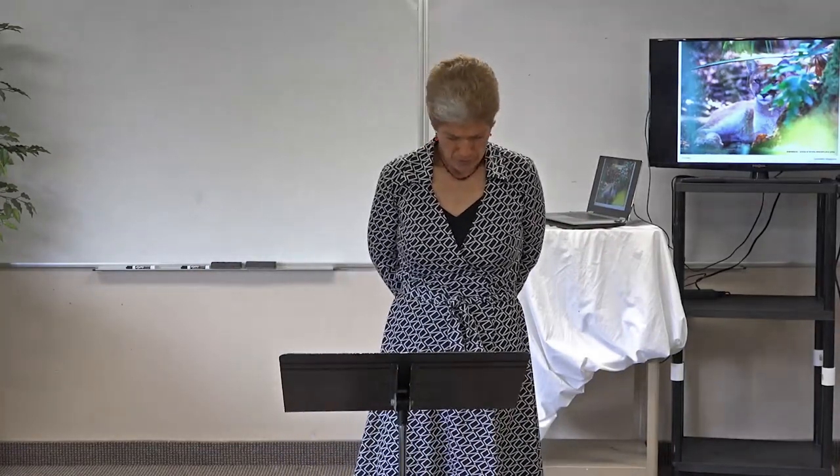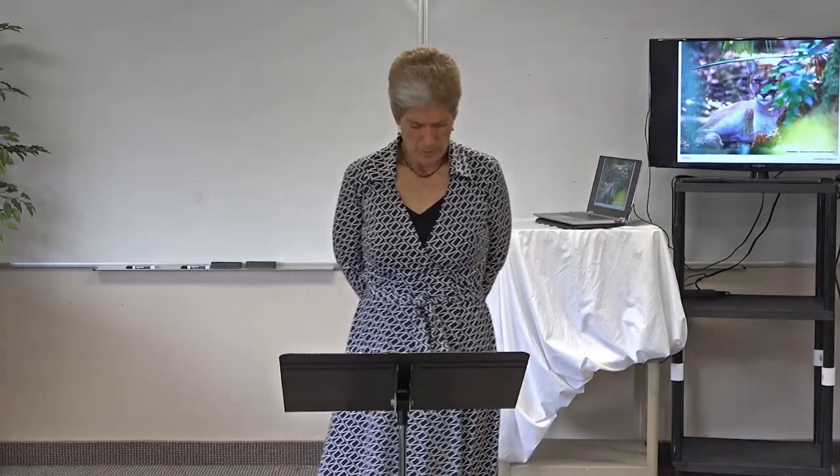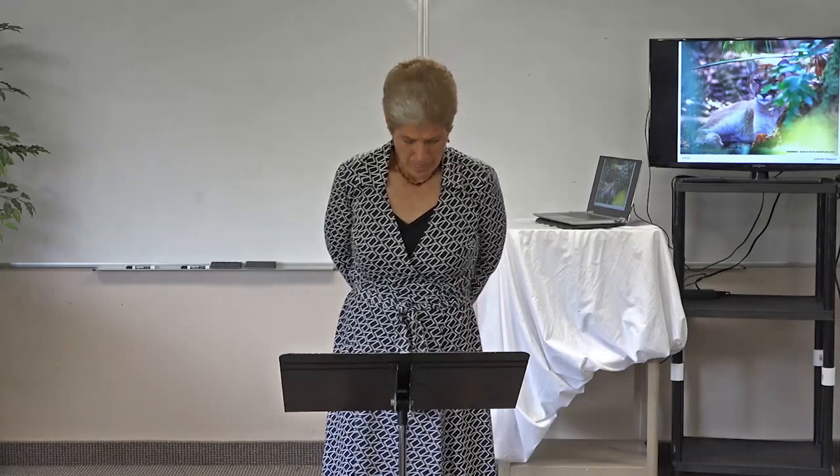Thank you, Jesus. It's a wonderful day. We ask you would help us today in biology, help us to have a good time. Help us to learn about ecology, and help us to have a good lab and be able to do all the stuff we need to. Amen.